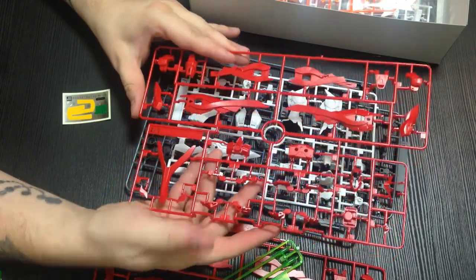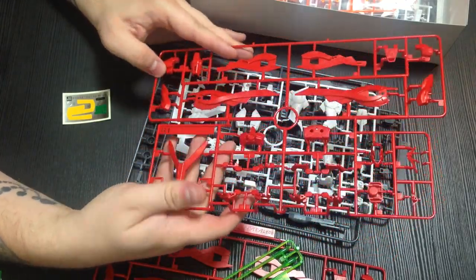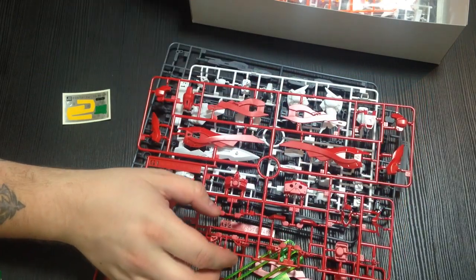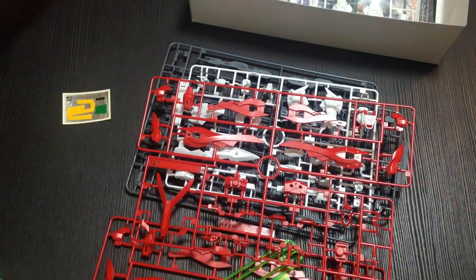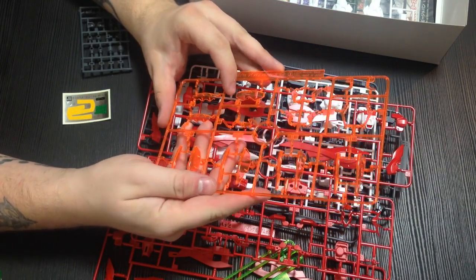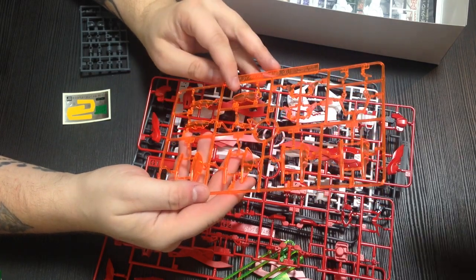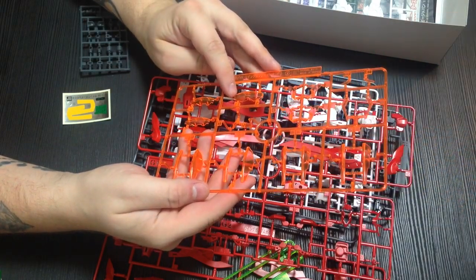Then here's our other red runner with all these really big gorgeous pieces. I'm really excited to see those together. And we have effects pieces. These are the same color as the Build Burning's orange pieces. That is gorgeous, and they are definitely a brighter orange in person than they appear on screen.